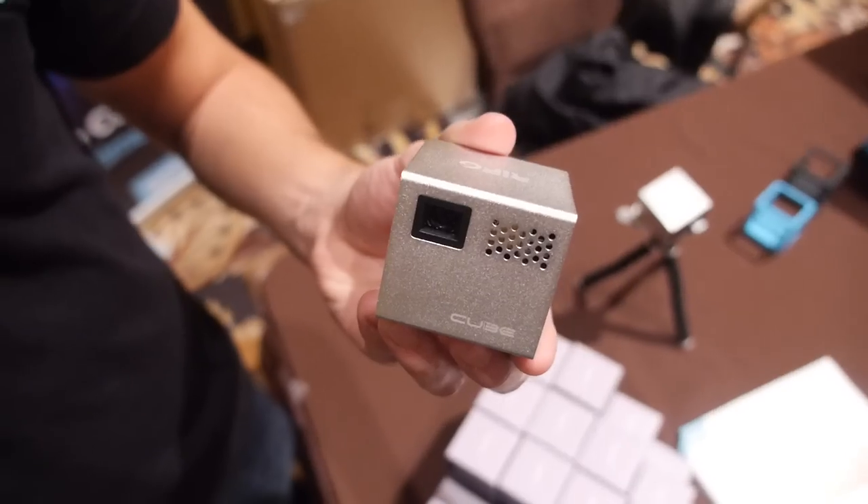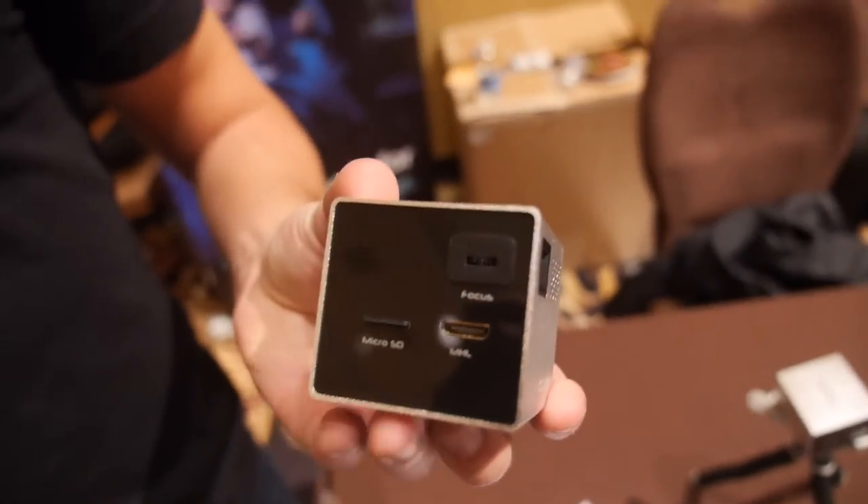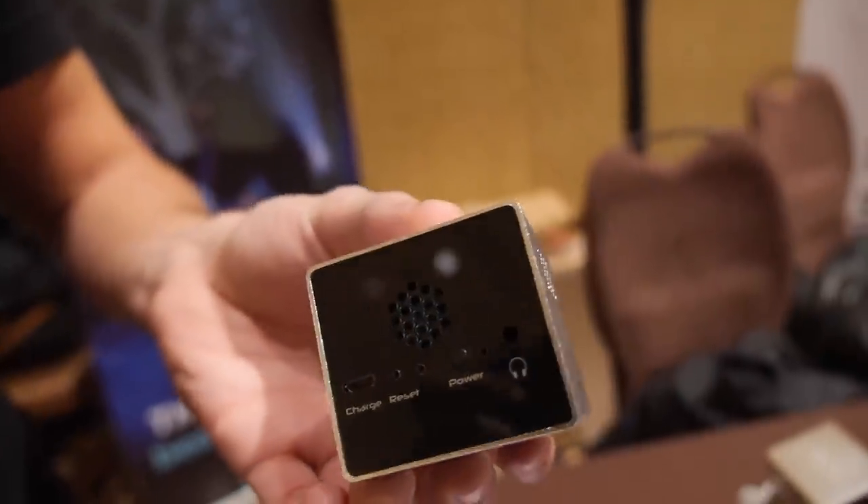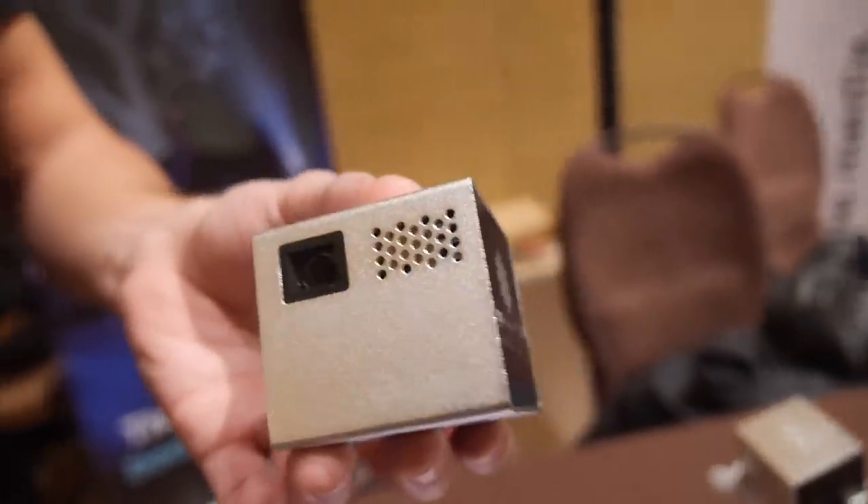This is a CUBE projector — a DLP — with all the HDMI input and everything and the audio output.